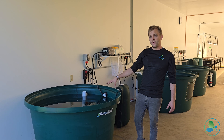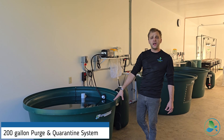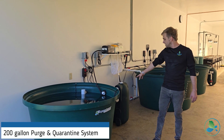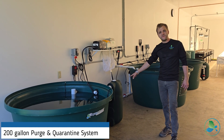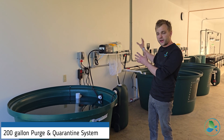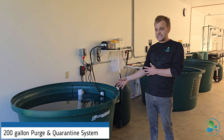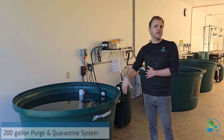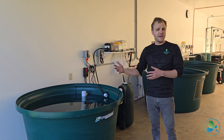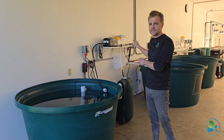The first thing you'll see as you walk in is this independent quarantine and purge tank. It's a 200-gallon fish tank connected to an Endurance 2000 bead filter. This would be a good holding tank for incoming fish — to quarantine them before we integrate them into the main system, as well as taking them out of the main system and putting them in here for harvesting or for monitoring if we suspect a fish might be sick. This is a really good separate isolated tank from the rest of the system.